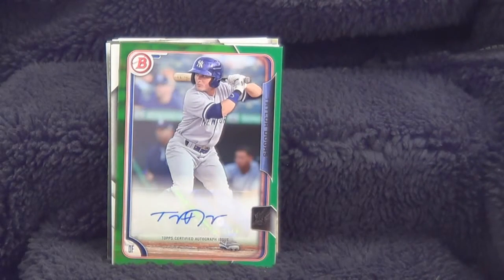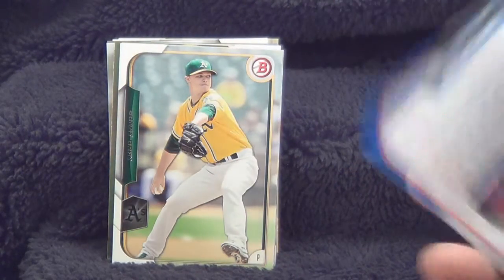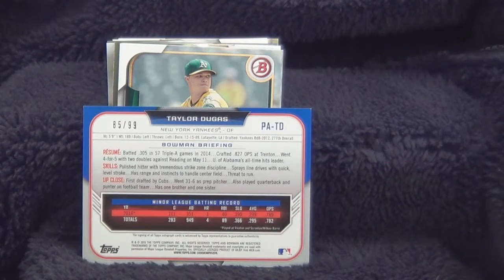And lookie here, we got an autograph card — Taylor DeGoss, he's an outfielder for the New York Yankees. This is card 85 of 99, and he signed it.